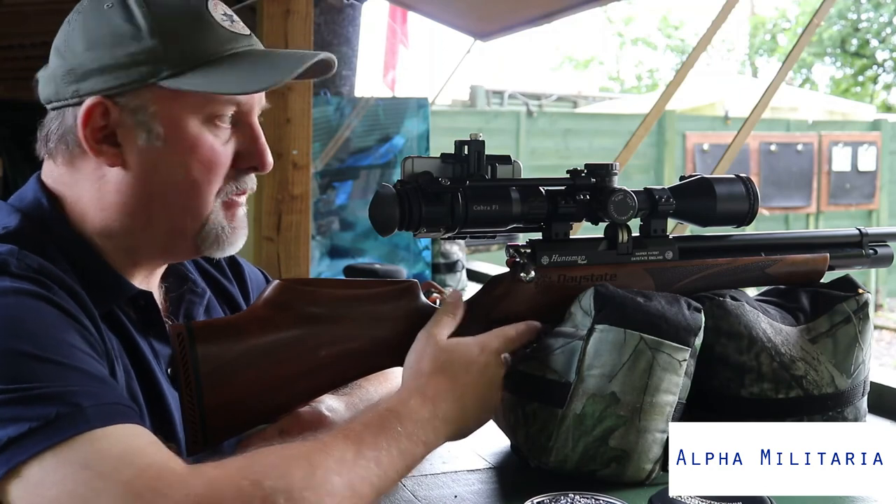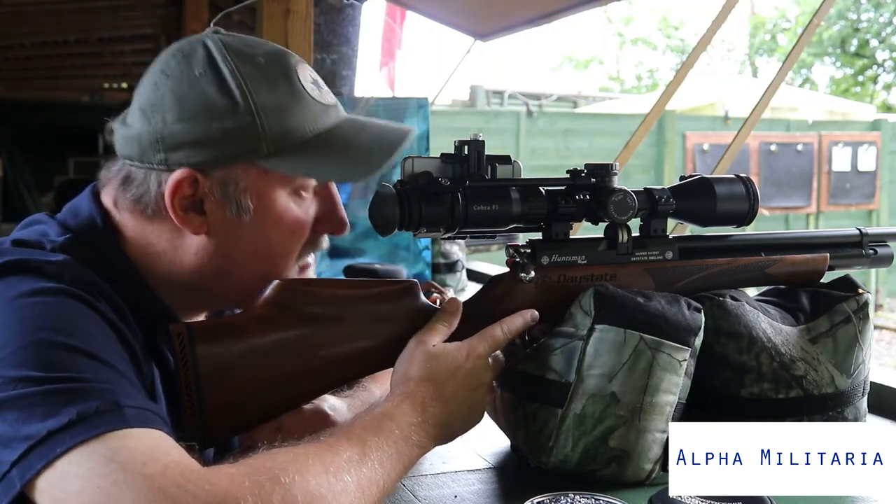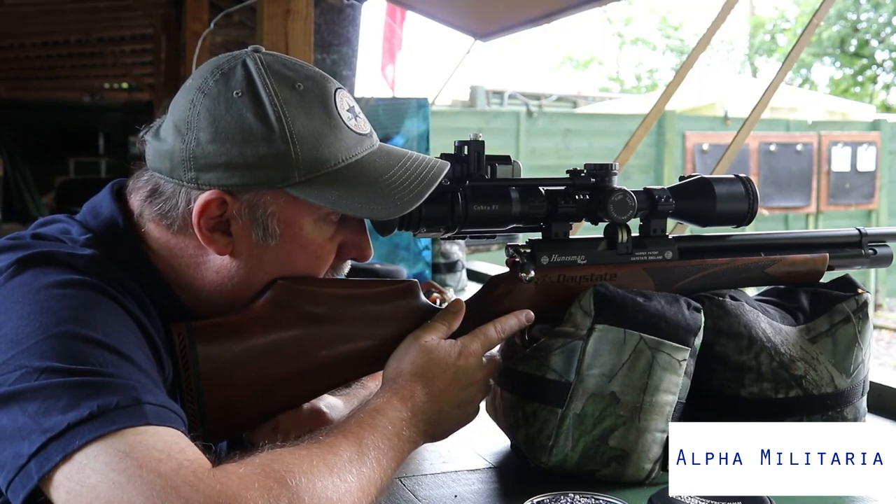That's not too bad — a little bit of adjustment needed on the scope, but that's 10 pellets through one hole at 30 metres. That's the Daystate Huntsman Regal. I hope you found that useful. If you did, please hit subscribe on the channel and give us a like. For more information about the Huntsman Regal and all the other rifles in the Daystate range, please visit our website at www.alphamilitaria.com, where you'll find information on different rifles, buyers' guides, and other hints and tips as well. Thanks for watching.